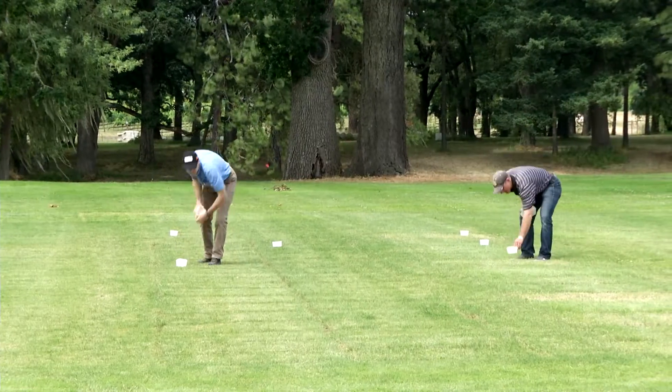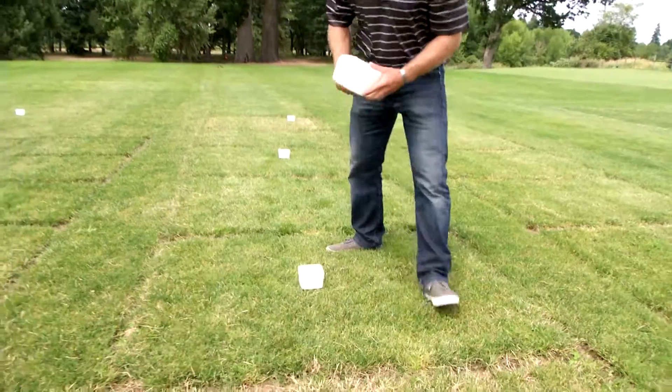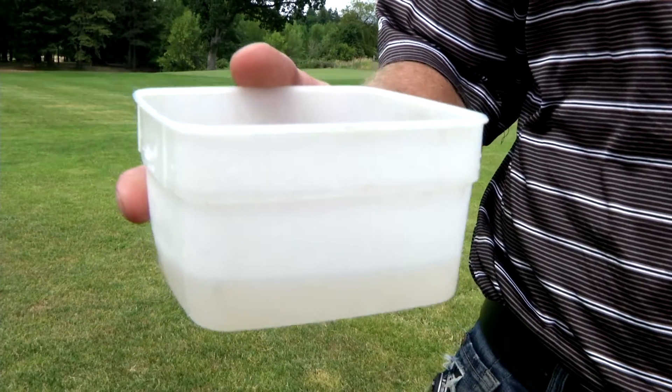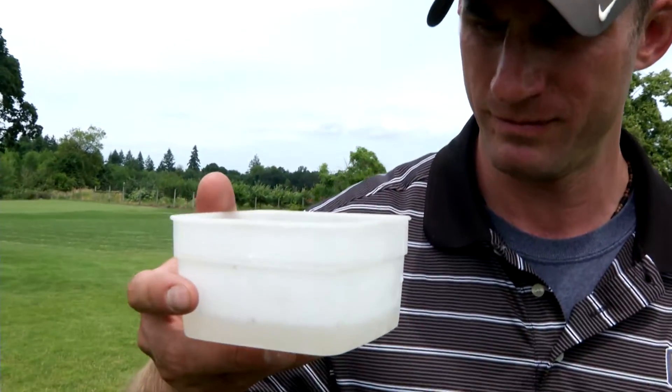We're going to demonstrate an irrigation audit with three steps. First, place catch cans across the irrigation area you're auditing. Second, run the irrigation system for 30 minutes. Third, look at the irrigation depth in the various catch cans and use that to develop an average irrigation depth per 30 minutes.